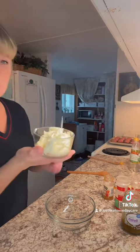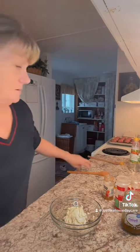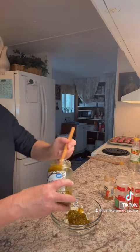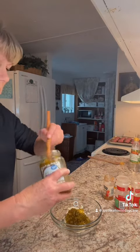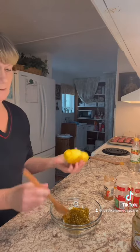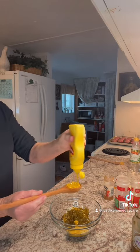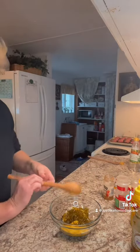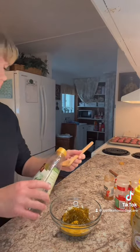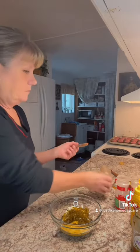The secret sauce for dipping is one half of a cup of mayonnaise, four tablespoons of relish, two tablespoons of mustard, one teaspoon of white wine vinegar, and one teaspoon of paprika.